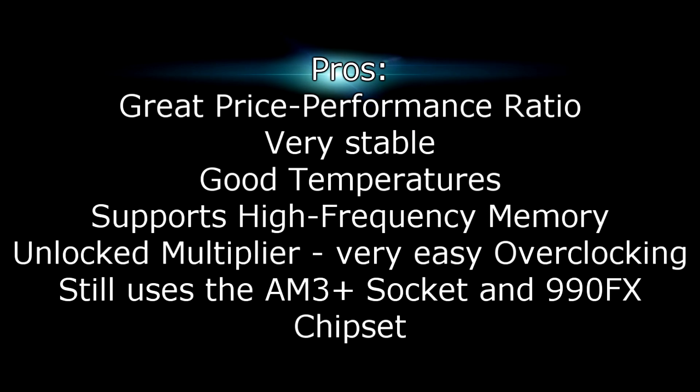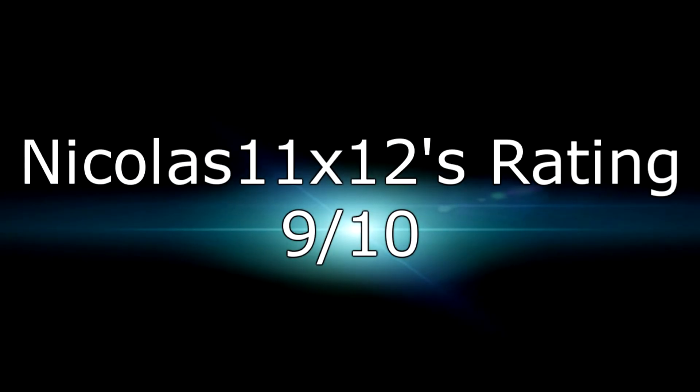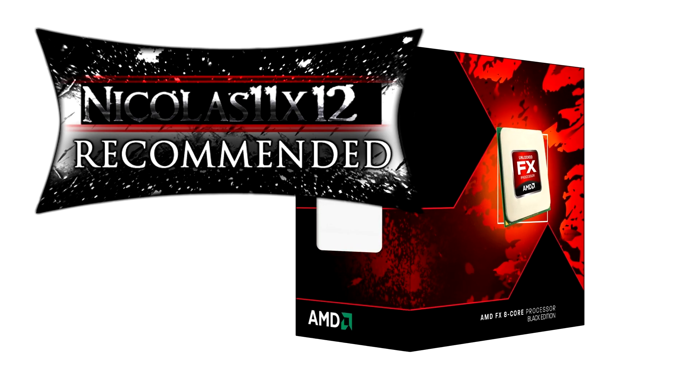Pros are a great price-performance ratio, the CPU is very stable, has good temperatures, supports high-frequency memory, and has an unlocked multiplier making overclocking very easy. It's also good that the AM3 Plus socket and the 990FX chipset is still used, so if you have a motherboard from the last generation you could just install the CPU and you're good to go — just don't forget to update the BIOS. For the cons I can only say one thing: the power consumption is too high, but other than that it's a great CPU especially for its price. I give this processor a 9 out of 10 and would definitely recommend it if you don't care so much about the power consumption. Thanks for watching and don't forget to subscribe!